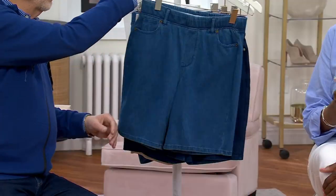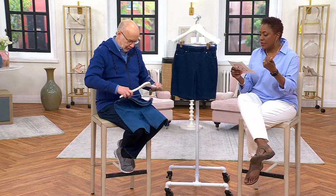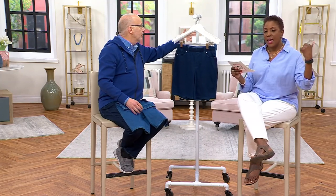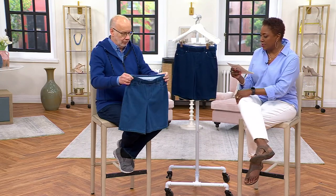This is item 653-200-4498. Petite inseam on the short is 7 inches. Regular, as you saw on Pam, is 8 inches. And the adaptive inseam is 10 inches, so it's a little bit longer.